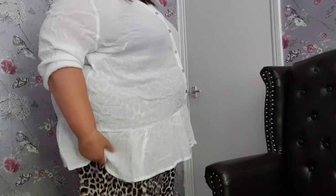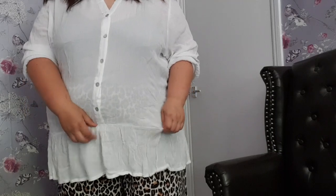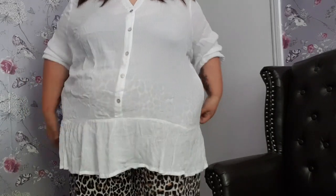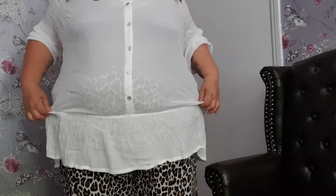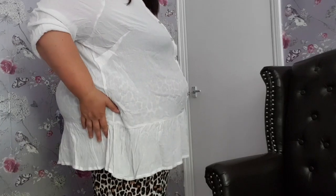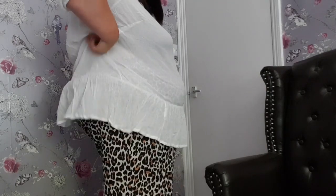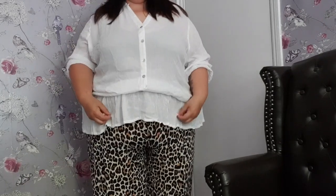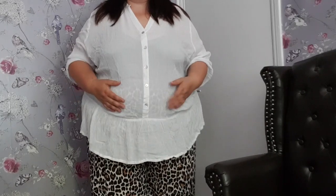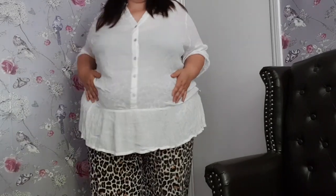The only slight drawback is that this seam here — the entire top is a stretch crinkle — but this seam has been sewn quite tightly, so it kind of pulls in where I'd rather it didn't. There's obviously no stretch in that seam, so it feels a bit restricted — not that I can feel it uncomfortably, but I feel it might tear if I pulled. If I sat down and twisted, that seam might go. So it's not massively flattering. I might keep it and try it with jeans — I think it might work with jeans.